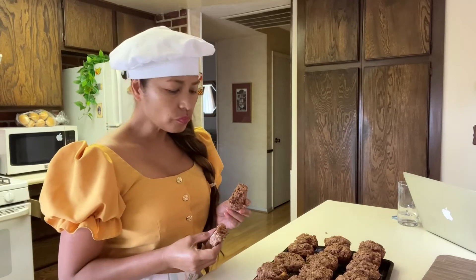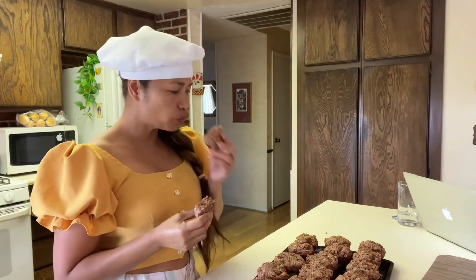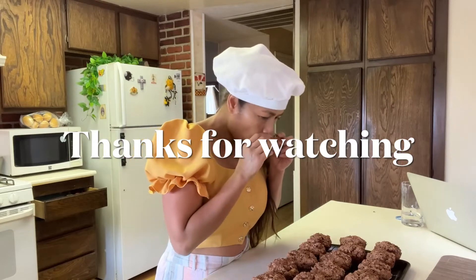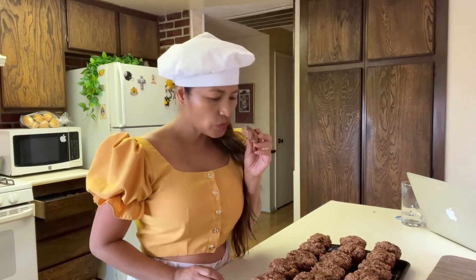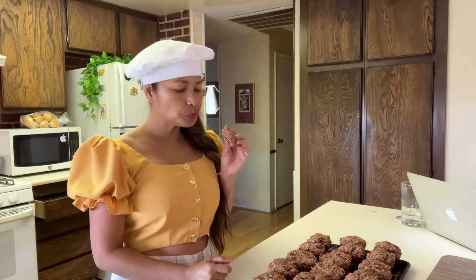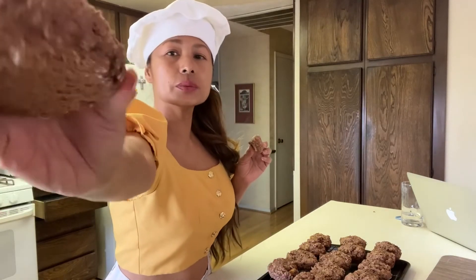Quaker oats, banana — it smells so good, so nice. You get the crunchiness from the oats, the banana flavor, and Nutella. That's right. You want some of that?